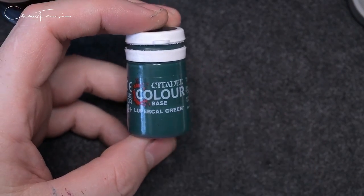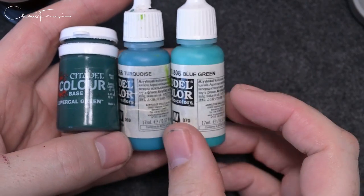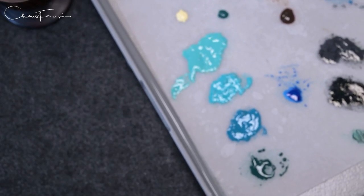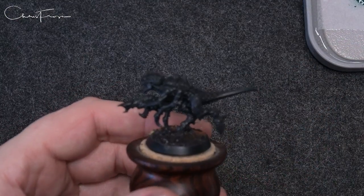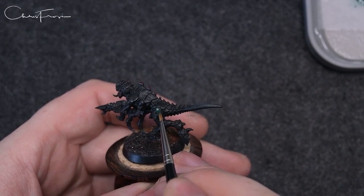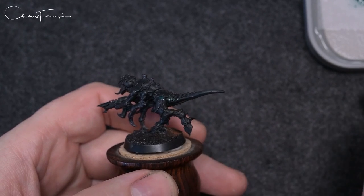So here we are, let's get painting. We've got the colors: Lupical Green from Citadel, Turquoise, Blue Green, and Ice Yellow from Vallejo Model Color. You can use equivalences — it's absolutely fine if you find something that's close. The strong mid-tone is the Turquoise, so that's the color which is going to come across the most when we start painting, but starting off with Lupical Green.